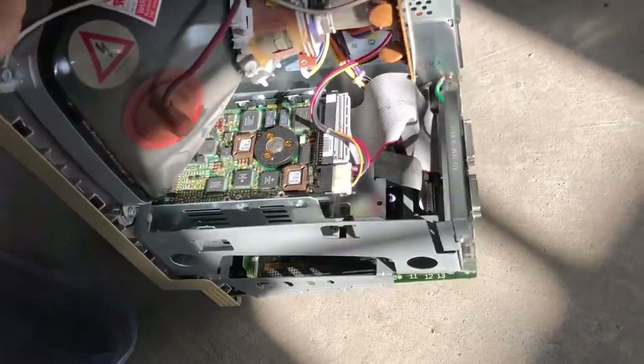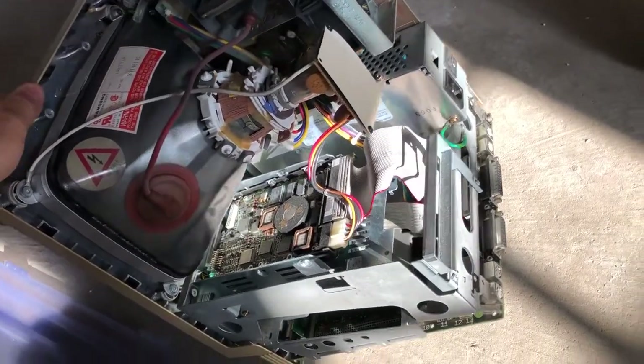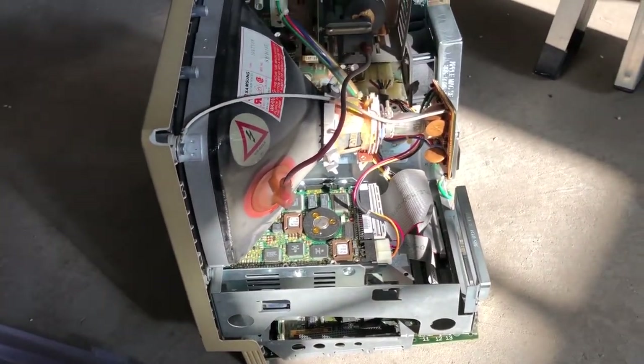If you ever wondered what the back of a Mac looks like, here you have it. So let's dive in, see what the symptoms are and try to fix it.